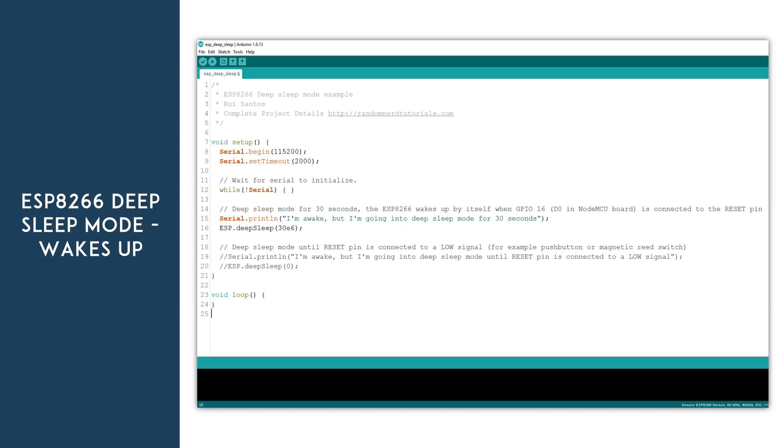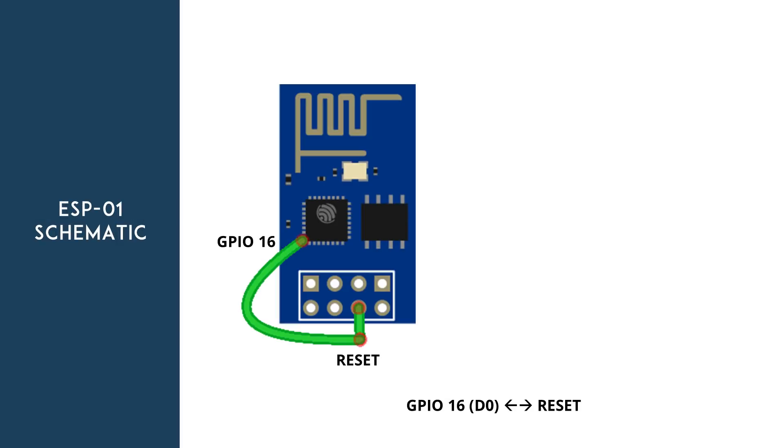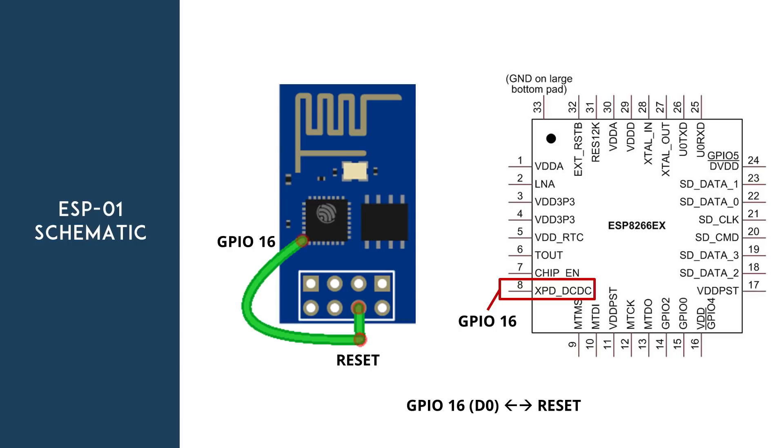After understanding how this works, here's the code you need to upload. In this example, we print a message in the Arduino IDE serial monitor. The ESP goes to sleep for 30 seconds and repeats. In a real application, you'll want to perform a useful action like make an HTTP request while the device is awake. Keep in mind that the deep sleep time is specified in microseconds. If you want to make a similar setup with an ESP-01 board, you need to solder a wire as shown on screen, because that tiny pin is GPIO16 and it needs to be connected to the reset pin. However, the pins are so tiny that it is very hard to solder a cable like that.